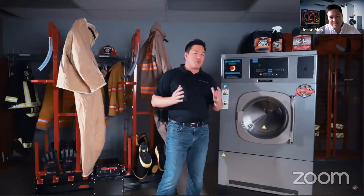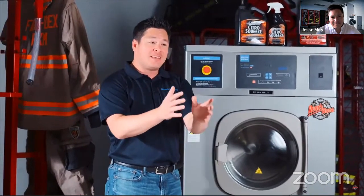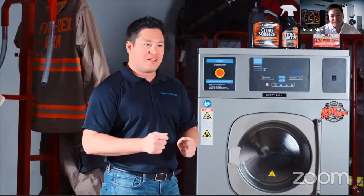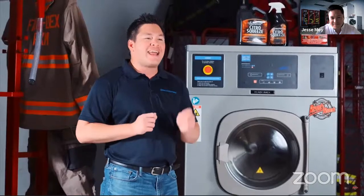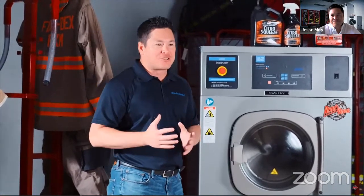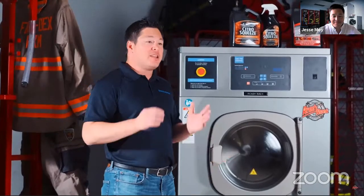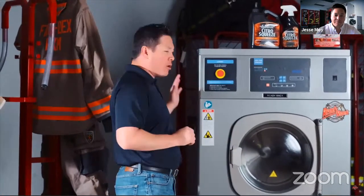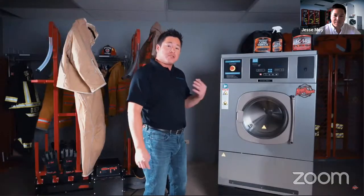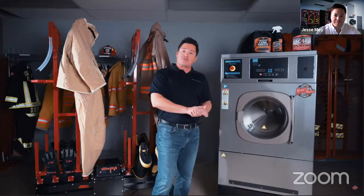One of the best things about getting one of these new hard mount extractors from ReadyRack is that they're already coming pre-programmed with the NFPA 1851 wash cycles. The 1851 wash cycles are already programmed into the machine. You do not need to hire anybody to come into your fire station and program this for you — we've already taken those steps out of your hands. The machine is also automatic soap injector compatible, so you can get one of our automatic soap pumps, hook it up to the back of the machine, and feed your citrus squeeze right into the washer.